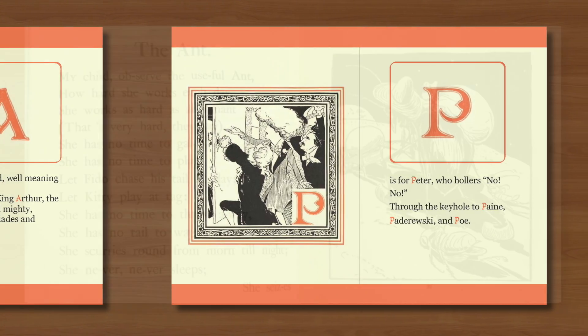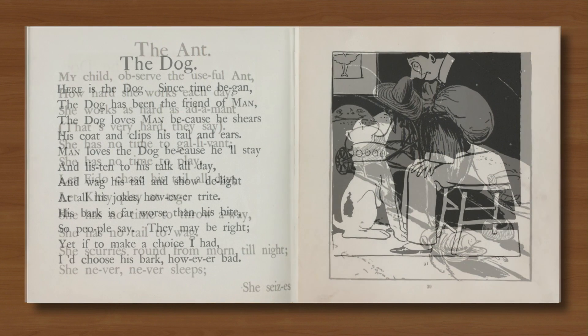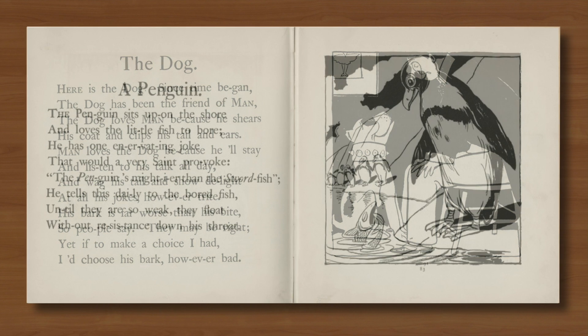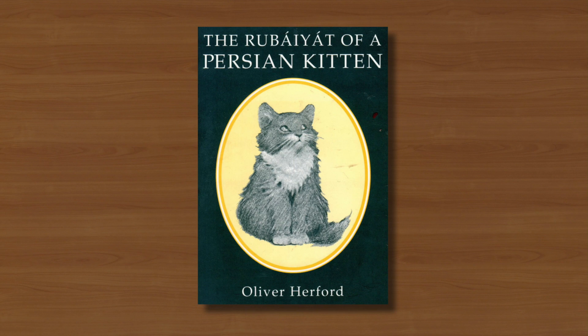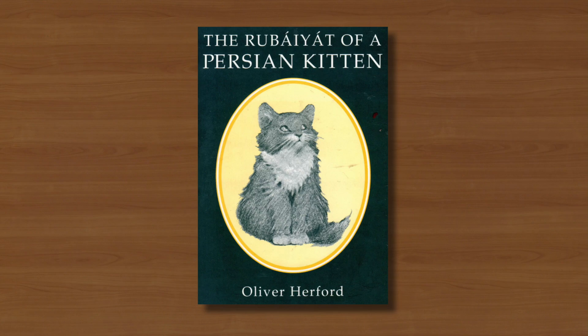And he persisted with this more graphic approach for 1900's A Child's Primer of Natural History, which featured simple but descriptive monochromes of amusing animals alongside his comic verses on the facing pages. In 1904 he branched out stylistically again with The Rubaiyat of a Persian Kitten, with illustrations which were created with wax crayon directly onto lithographic stone.